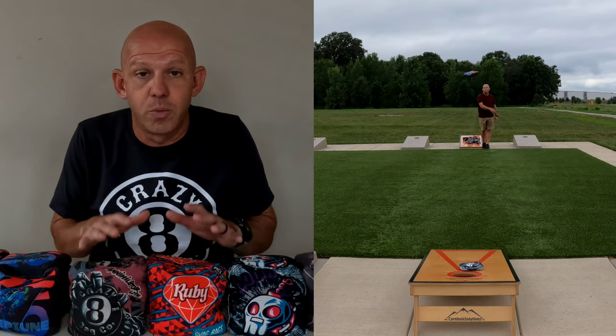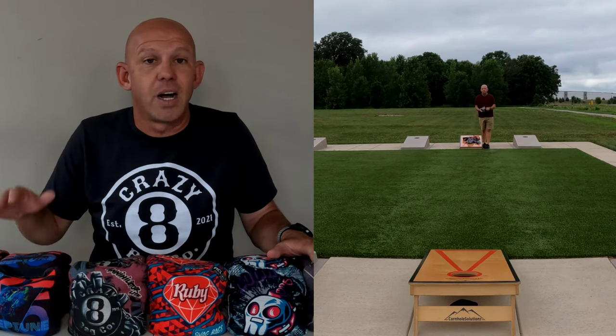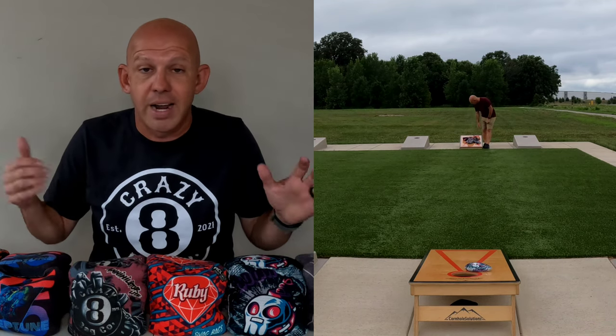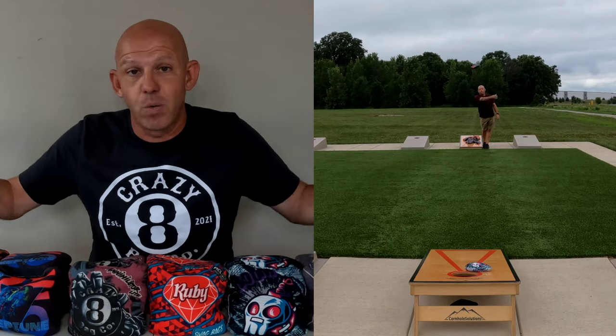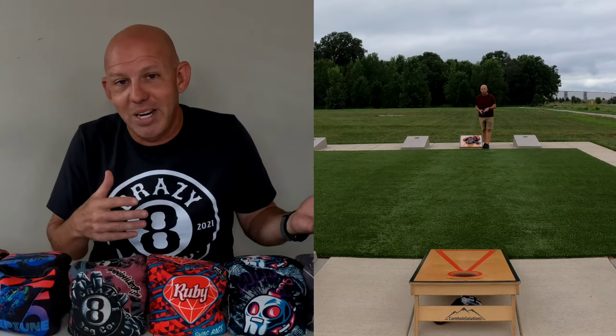One way I do it is I do try to put bags in the hole. I'll have five sets, 20 bags. I'll do five rounds, 100 bags total, and I'll keep track of how many bags I put in the hole. I just want to see, am I putting 30 in, 40, 50, 60, 70 — whatever — and keep track of that and see as I go along, am I getting better, am I getting worse.